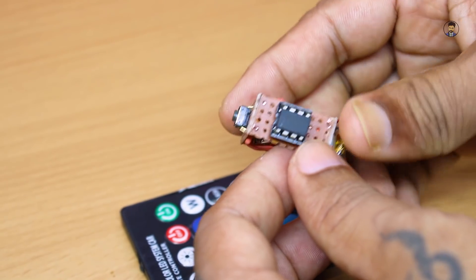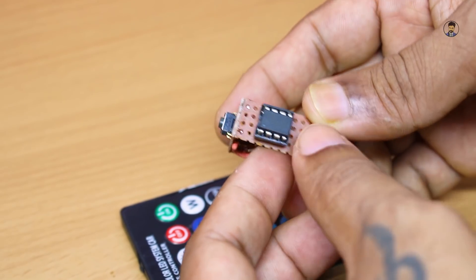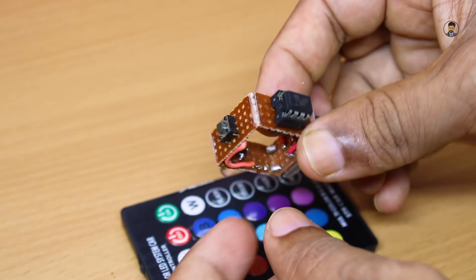अलग से कोई sensor काम नहीं करेगा। तो यह जो microcontroller आप देख रहे हैं, 1885, इसको किस प्रकार से program किया है, चलिए अभी देखते हैं हम लोग।